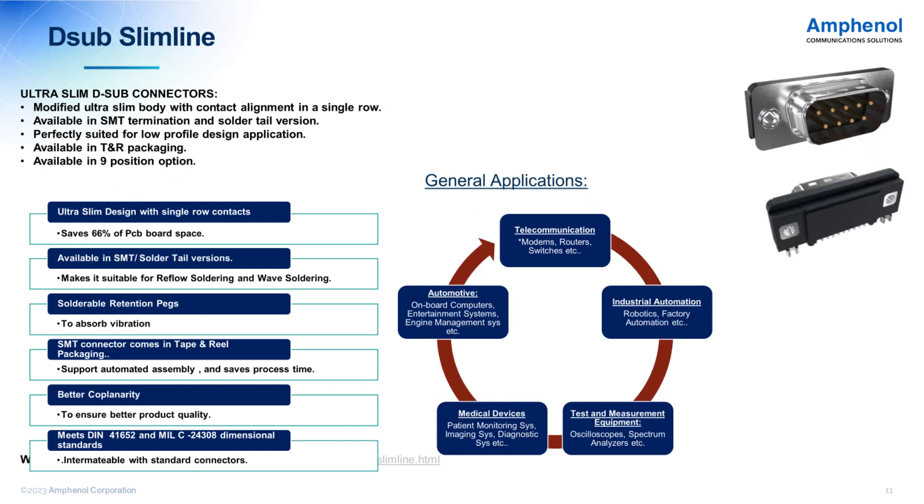In SMT, we also offer a slimline version. As the name suggests, we can save 66% of the PCB space on the termination side. However, the mating interface remains the same, so it can mate with any standard connection. It's only 5mm on the termination side, compared to 14.75mm in the standard part — basically a slimmer profile compared to a standard connector.